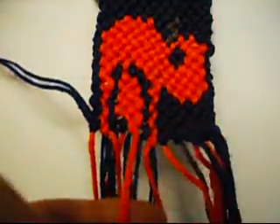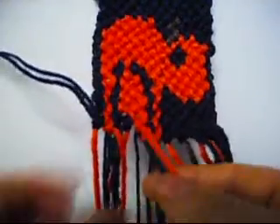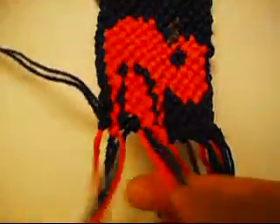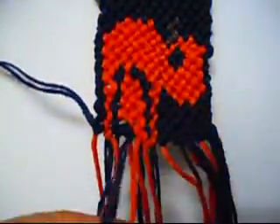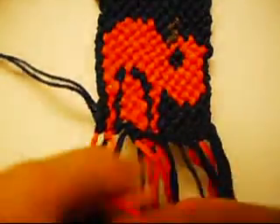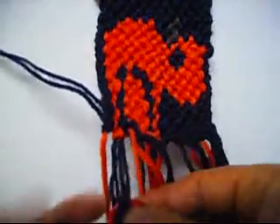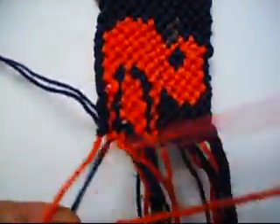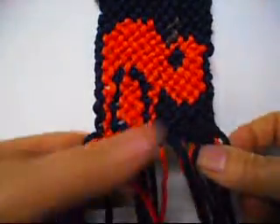Left to right once, and from left to right once. Now two from left to right once, and from left to right once. Now we'll put this down, we'll put this up.